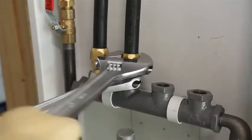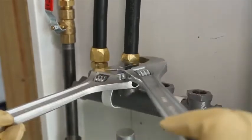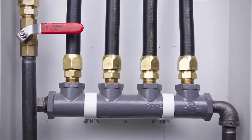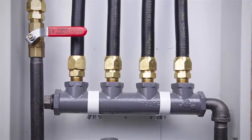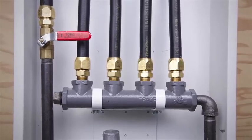Tighten the AutoSnap fitting to the specified torque value. Reduced torque value and reusability all make for an optimum installer-friendly fitting. When the fitting is fully tightened leak-tight, there should not be more than one half to one thread visible behind the nut.